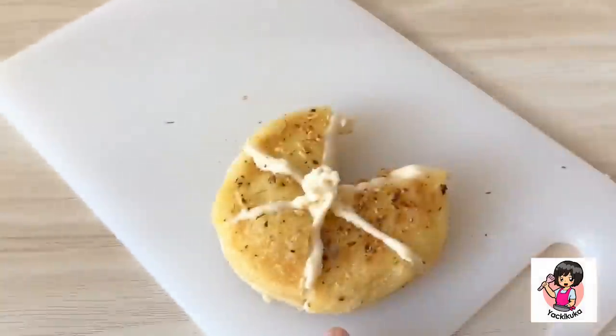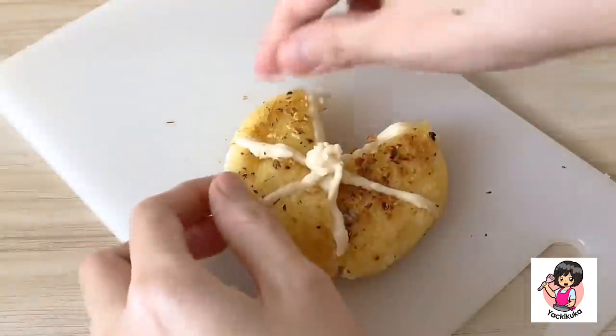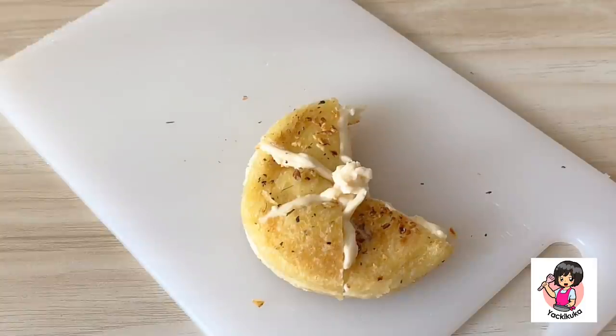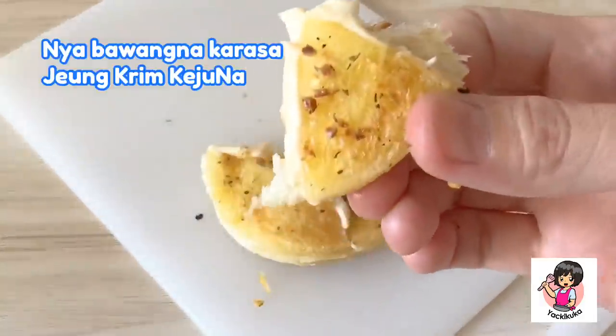There's a lot of water into the water. The water is only covered in the water. Now, put it in the water.